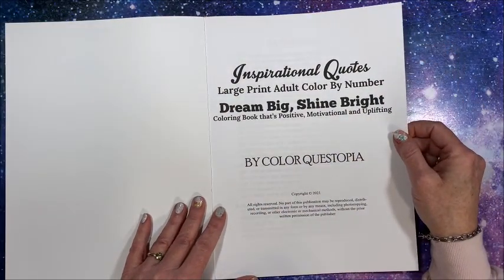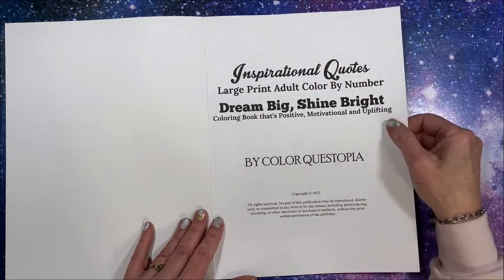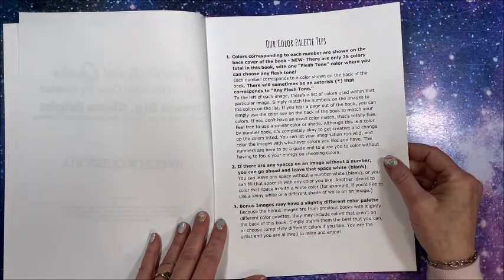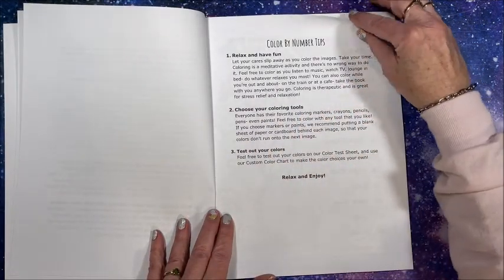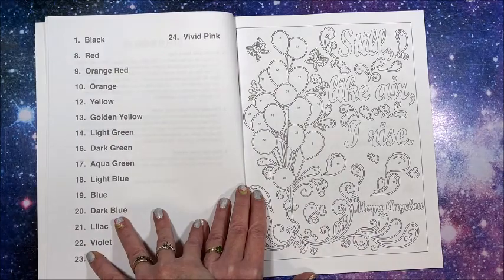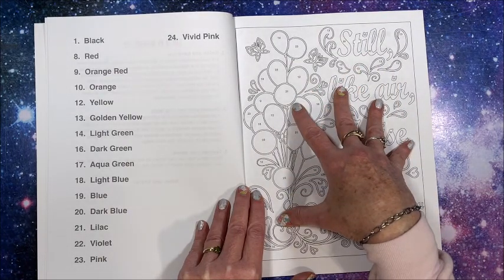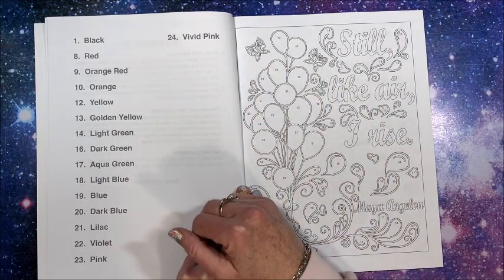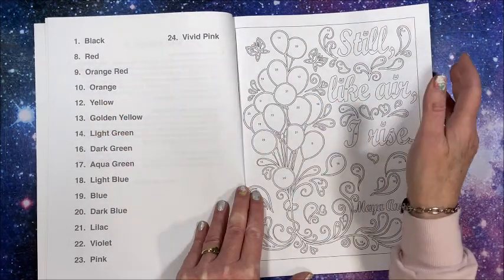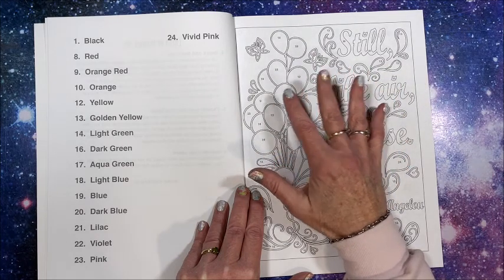This is a coloring book that's positive, motivational, and uplifting, and right now we all need that. We have the title page, they always give you color palette tips and color by number tips. Then we get into the book - as usual they always have the color palette listed over here, showing only the colors needed for that picture, which is awesome. Their color palette always remains the same - colors one through 25 - so if you're used to eight being red, it'll be the same through all of their books starting with the latest coloring books with the 25 color palette.